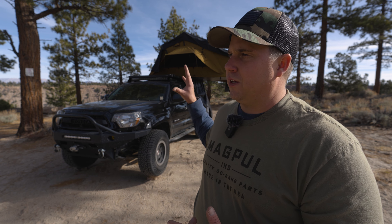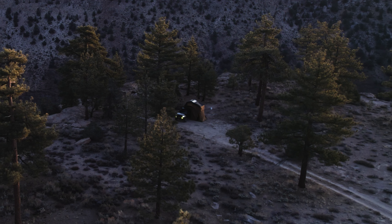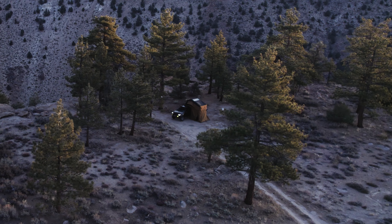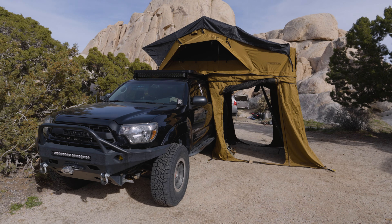I want to be transparent — I reached out to Terra Firma Overland and said, 'Hey, do you guys want to work together? I can make some videos in exchange for the rooftop tent.' These guys have been awesome, encouraging and supportive of all my video work, not just the rooftop tent videos. Chris and Alex, thank you so much for sending out this rooftop tent — it has been such a game changer for the family.